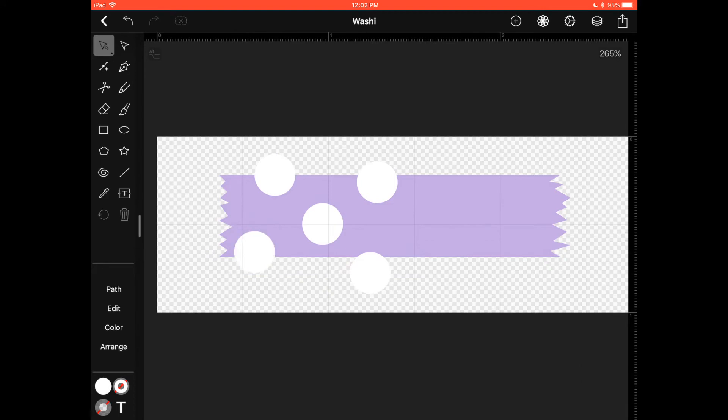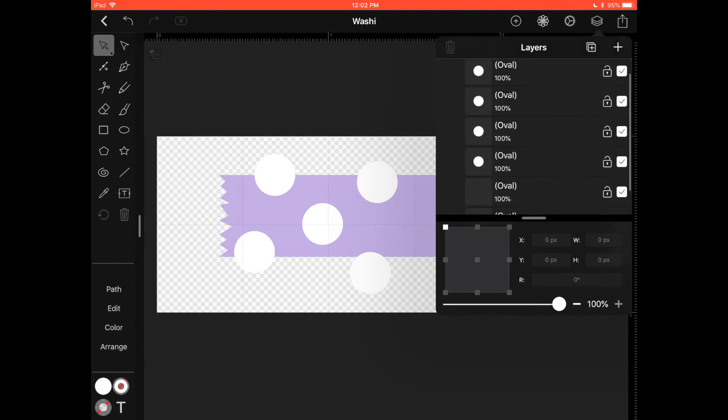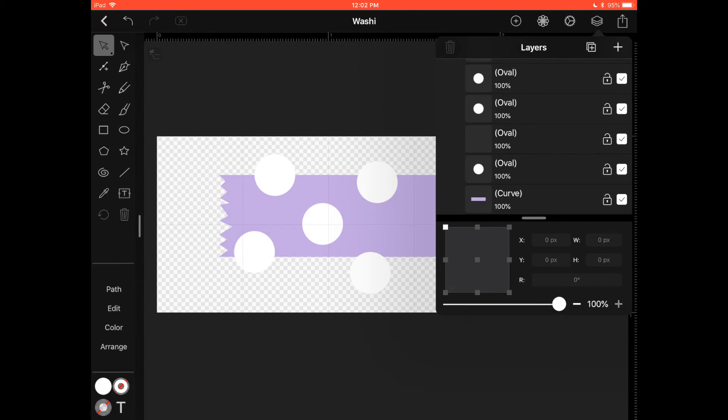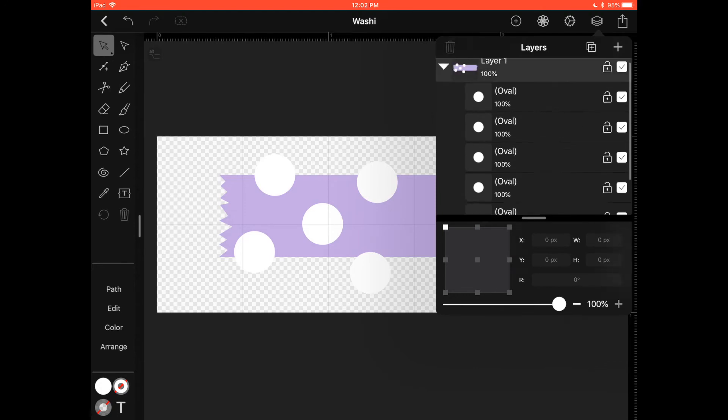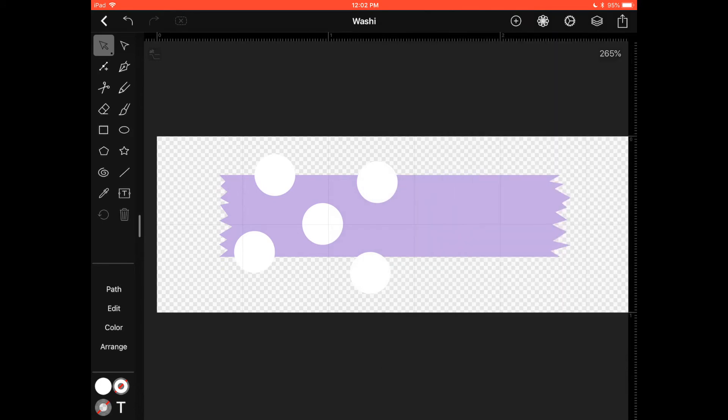Open the Layers panel — Layer 1 — and you can see every circle is its own separate layer. The bottom layer is the actual washi shape, the rectangle we drew in the beginning. I want to lock that one so I don't accidentally move it. Now I just have my circle layers ready to be edited.